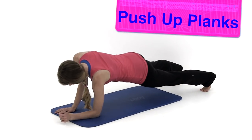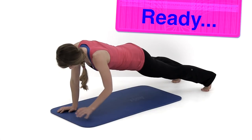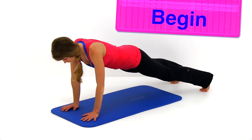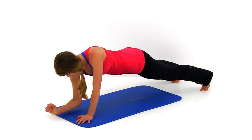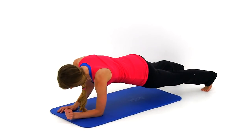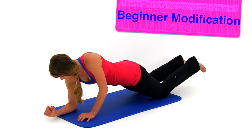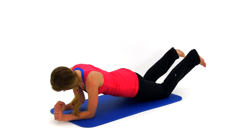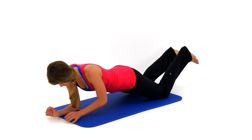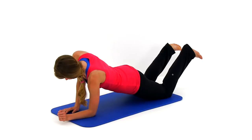Let's move on to the push-up planks. Come up into that full plank position, then slowly come up onto the right arm first, then the left arm to a full push-up position, then back down onto the left elbow, then the right elbow, then up with the left hand, then the right. Keep cycling through, alternating which arm you start with every single time. That was the last repetition of round number one. Pause if you need to, otherwise we'll start round two in just a second.